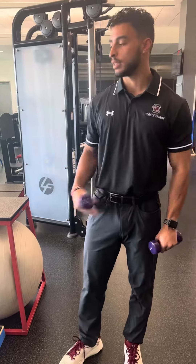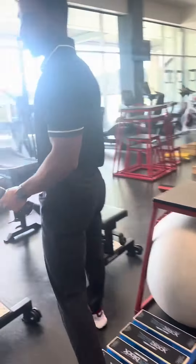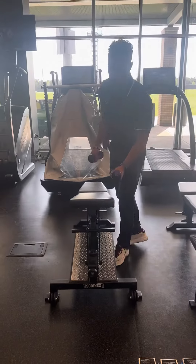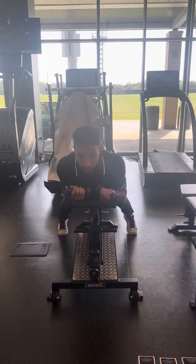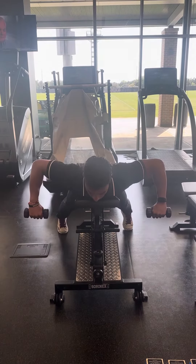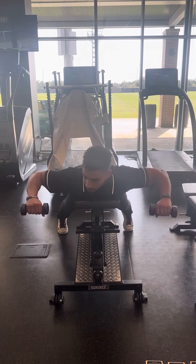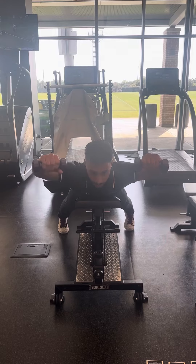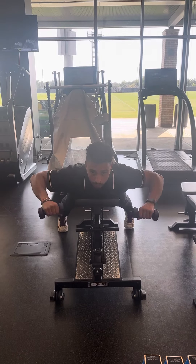Once the athlete is done with that stage, a later stage version of this will be row external rotations to presses. For this exercise, you position the athlete on an incline bench. You'll start off with the same idea of rowing the shoulders and pinching the shoulder blades back, then introduce externally rotating and pressing up, working the shoulder stabilizers and rotator cuff as well.